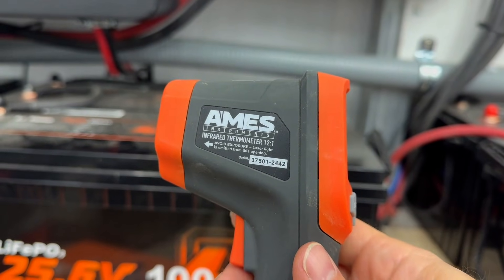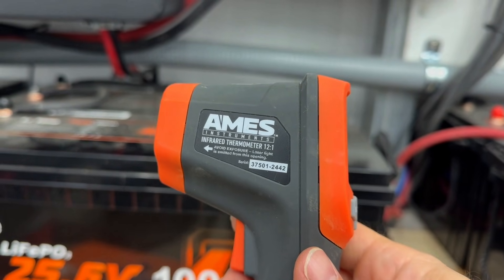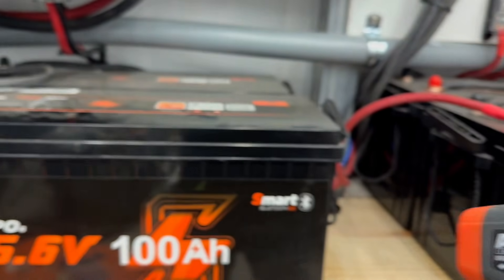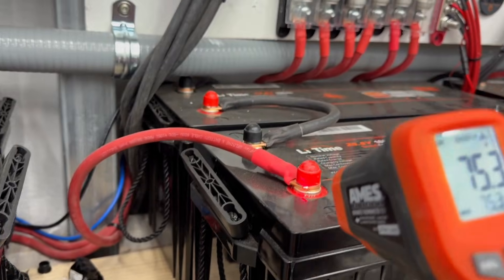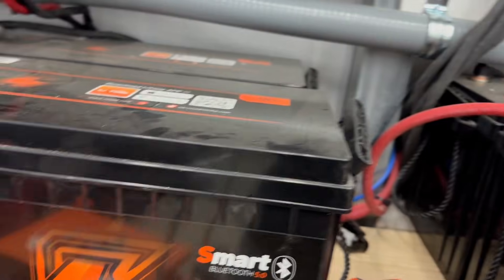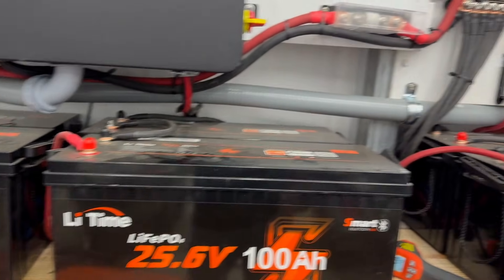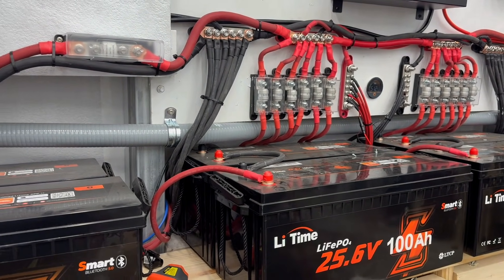One thing you could do is get an infrared thermometer — this one is made by Ames, and I picked it up at Harbor Freight. What you can do is check the temperature of each one of your connections, and you want to make sure that under heavy load, all of your connections are staying very close to the ambient temperature.